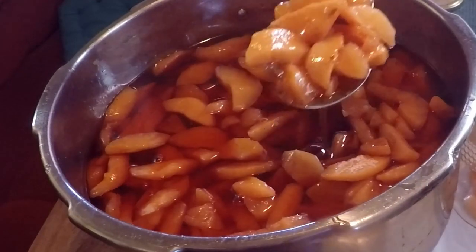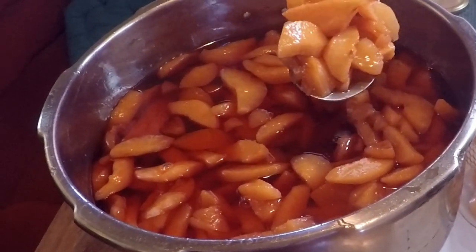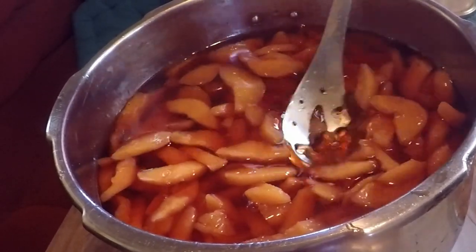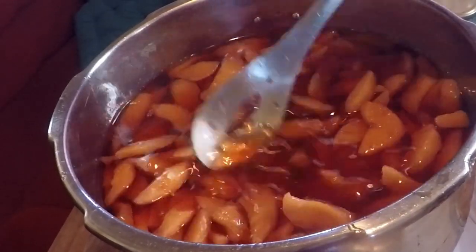And this is what you get after an hour — yummy quinces! They're still quite firm, but they're really, really nice, and the syrup has reduced, as you can see.